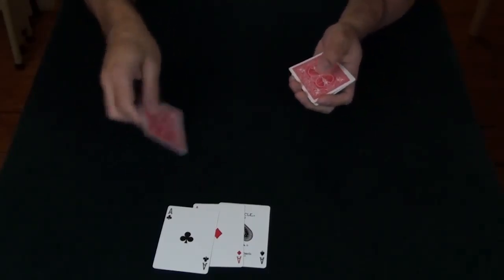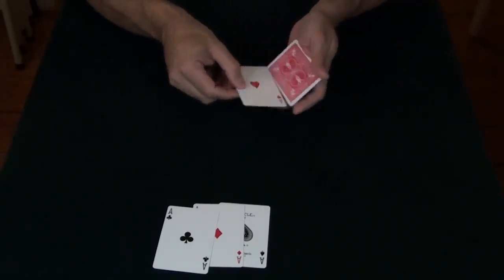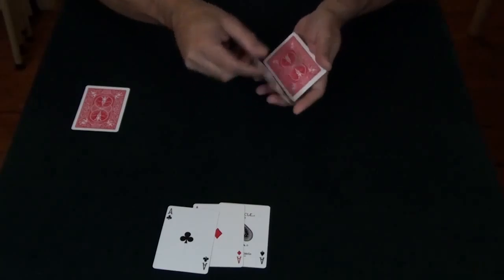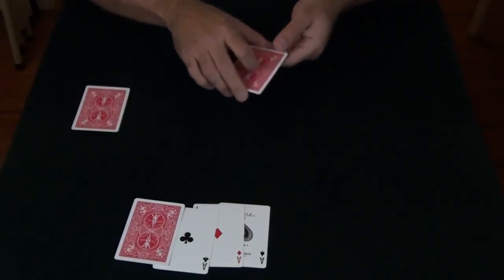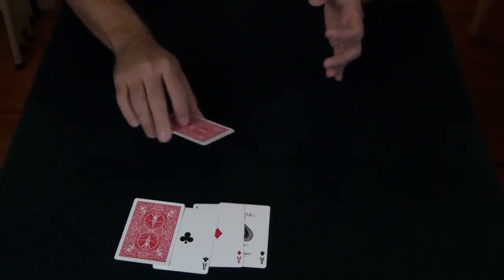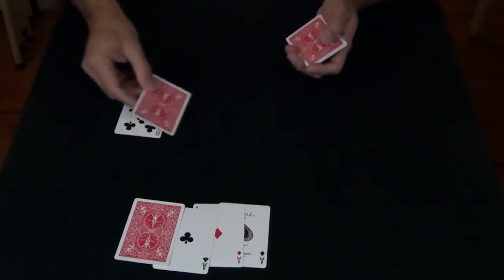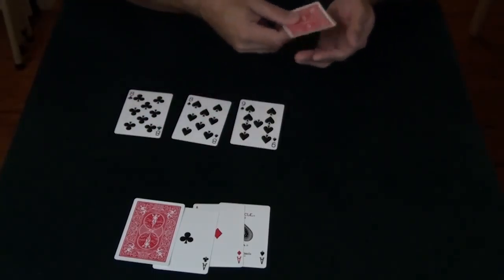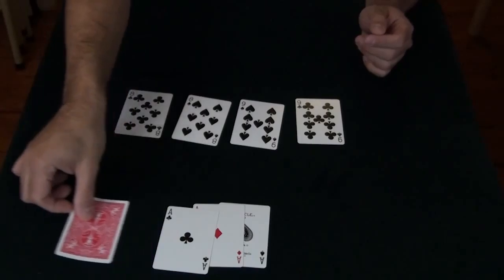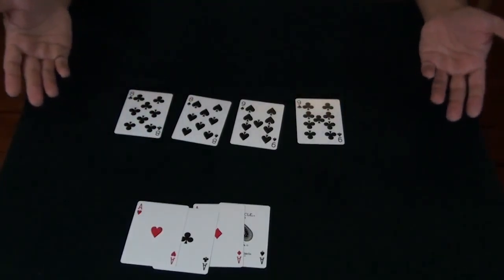Now we have the ace of hearts left over. It's not going to go over here, it's going to go right over here. We're going to take another indifferent card, lay that right over here, and all I want to do is take the ace, put that in the center, give it a wave from way over here, and then the ace vanishes from amongst the indifferent cards and it appears right over here with the other four aces. And that is called Jazz Aces.